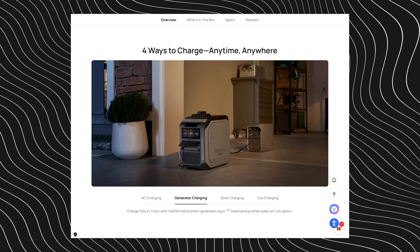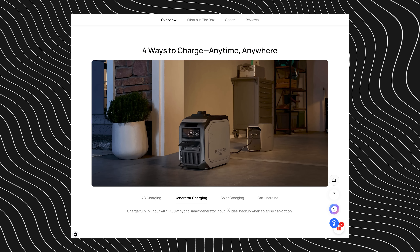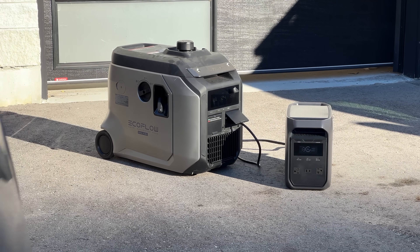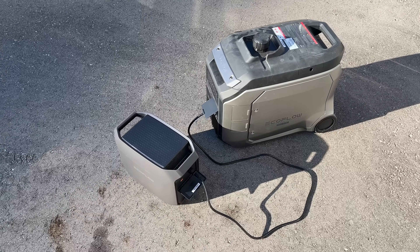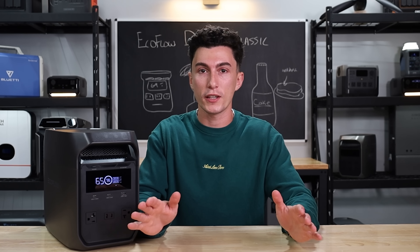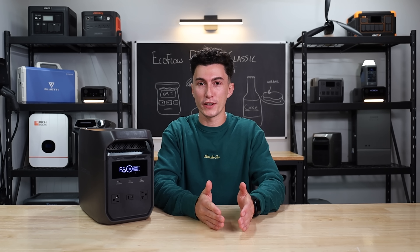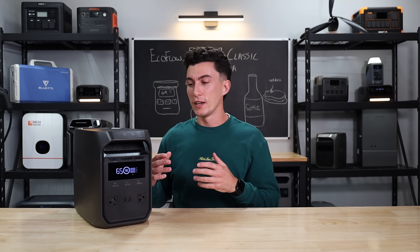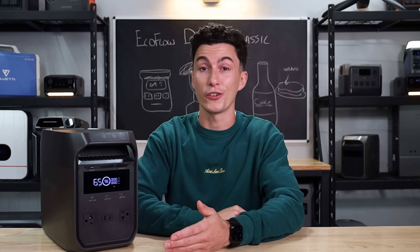Another thing we don't love is that EcoFlow advertises this as being capable with their smart generator. But what they mean by that is you can plug the regular house plug that charges this thing with AC power into the front of their smart generator — there's no communication. The whole point of the smart generator is that EcoFlow power stations can turn it on and off when they need power, so you don't have to do anything. It's just as capable with the smart generator as it is with any generator and a regular plug. You might buy this thinking you're going to get the smart capabilities of that generator, and you're not.